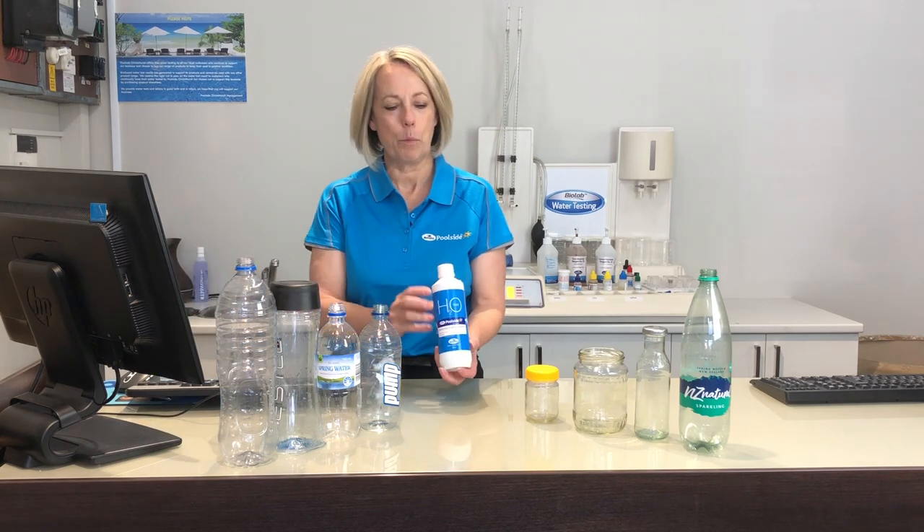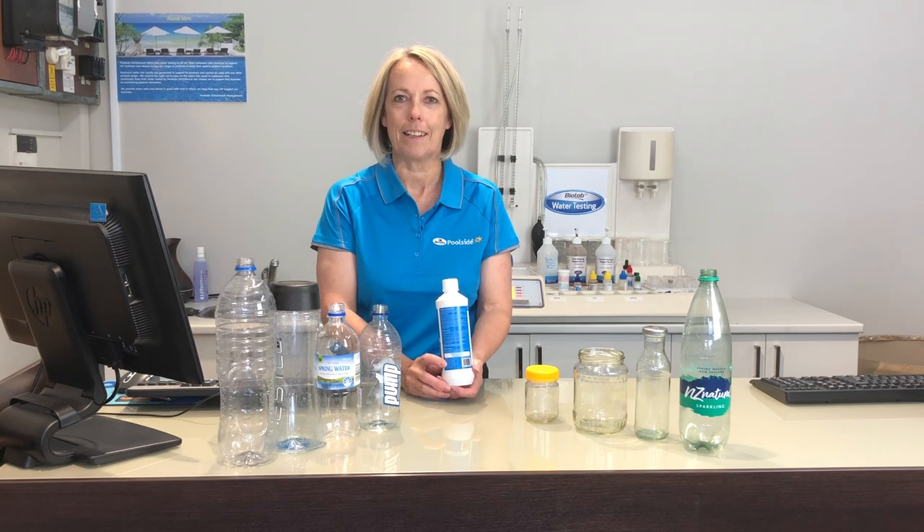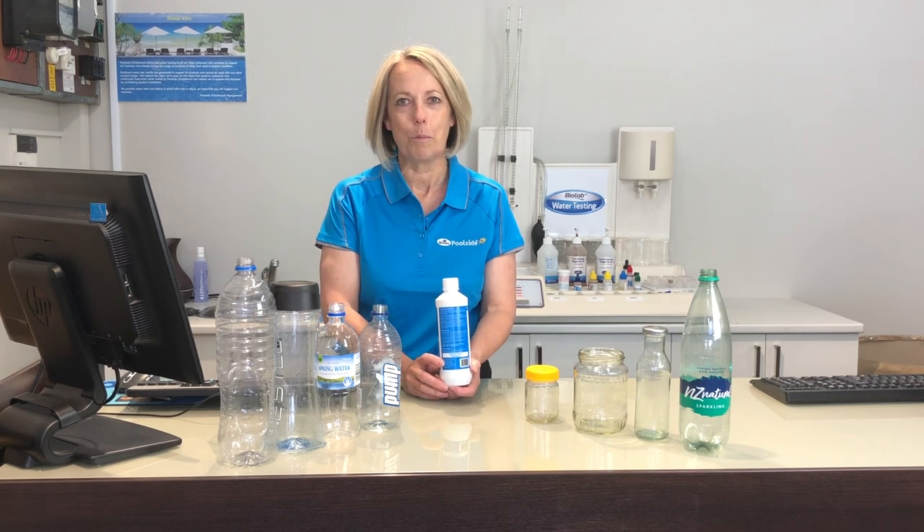It's really important when you're collecting your pool water sample that you use an appropriate container. Come and see us and we'll give you a free water sample bottle. On the back are all the directions on how to collect the sample and what to do with it once you've got it.